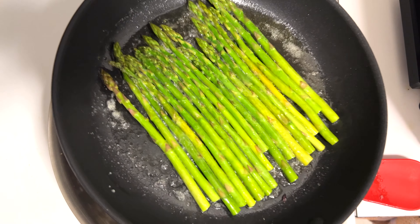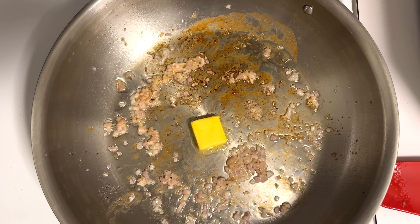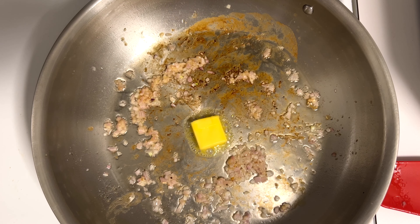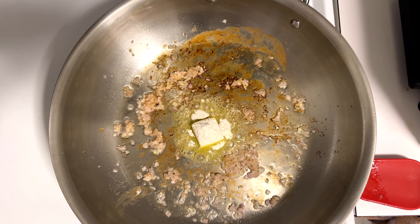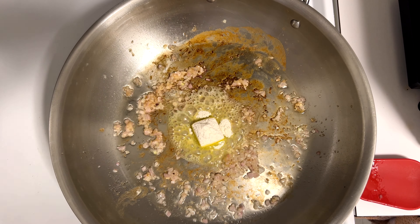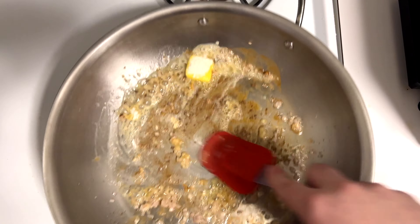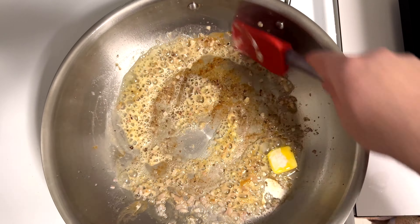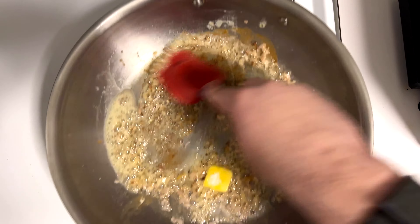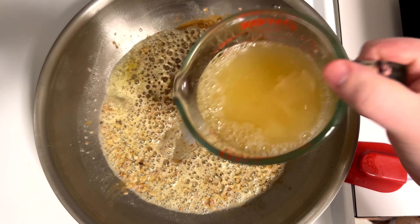I'm going to add in one tablespoon of butter, and also a small spoonful of flour. If your chicken stock is more gelatinous you won't need the flour, but since mine is store-bought it won't have all that collagen, and the flour will help the sauce come together. Cook that for about a minute to get the raw flour taste out, then add in two cups of chicken stock.